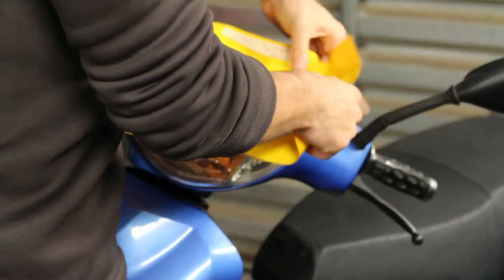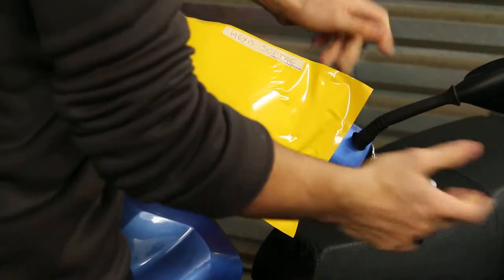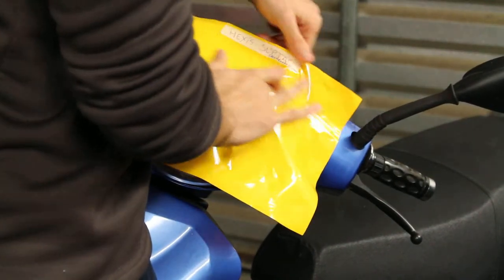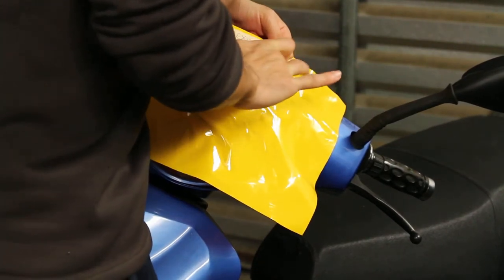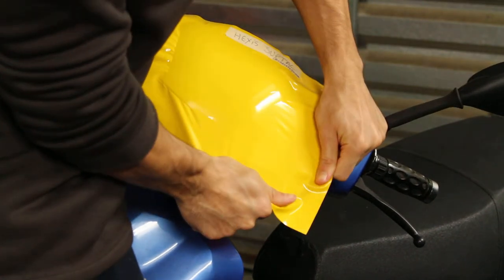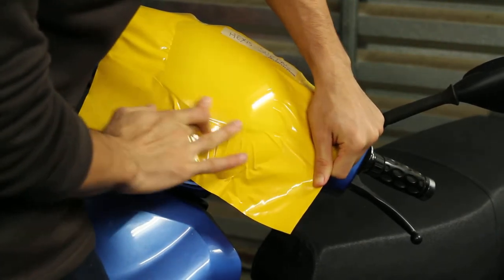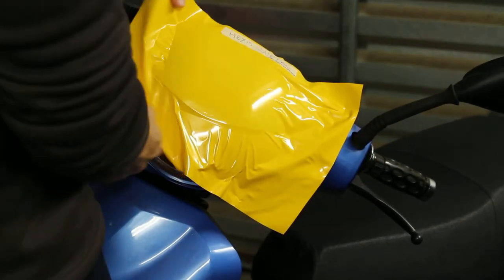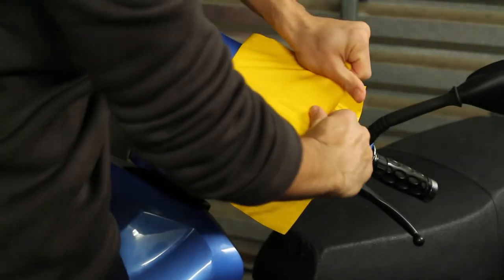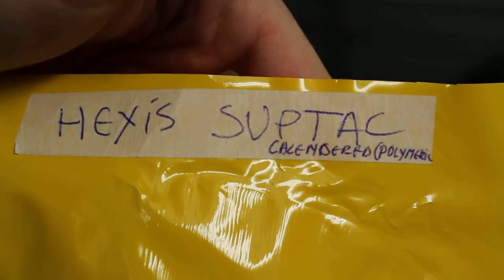If this were cast, it would be perfect. What it misses is the slidability feature, which is not vital but is quite important — it does improve the speed at which you can wrap. It's not easy to remove and has a bit of a tack to it — Hex's sub-tack.